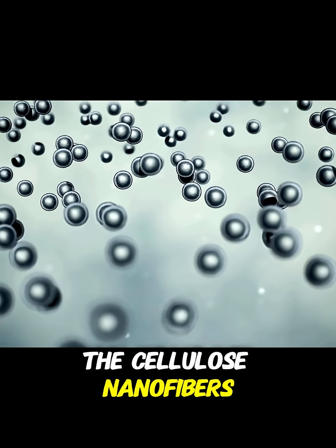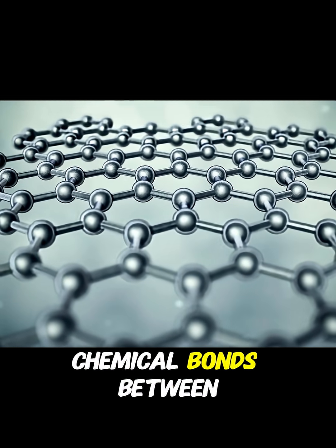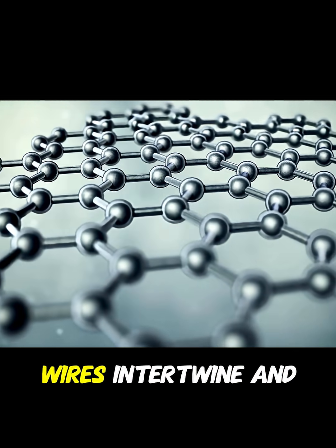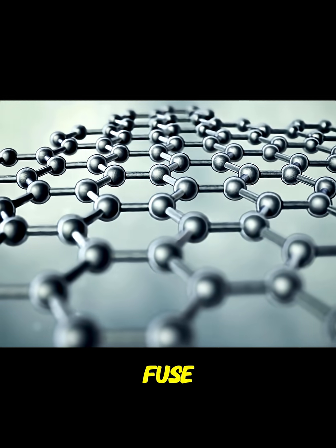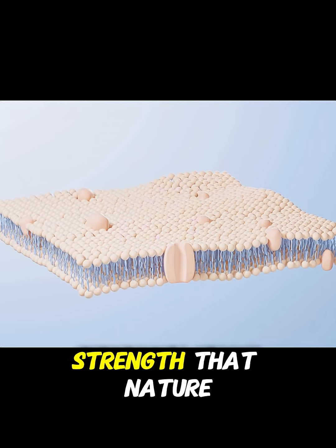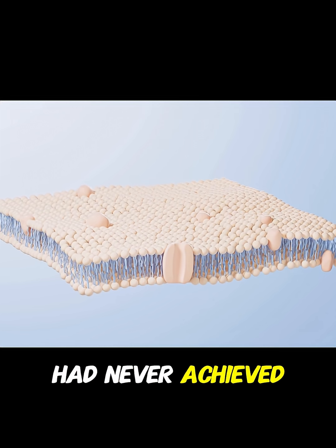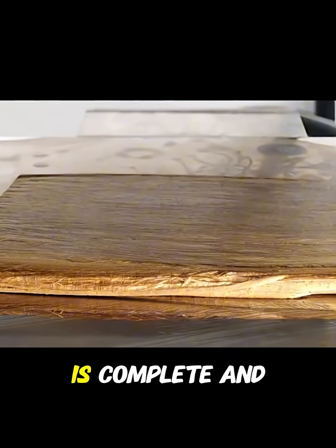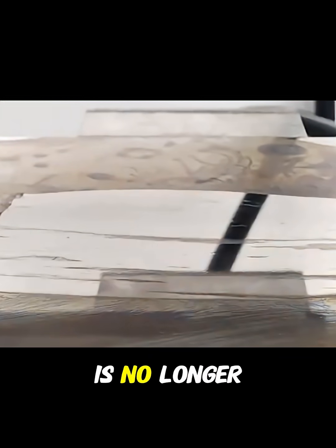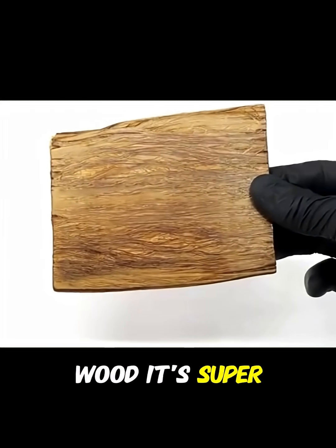The cellulose nanofibers compact and form new chemical bonds between them. It's as if millions of microscopic wires intertwine and fuse, creating a network of a density and strength that nature had never achieved on its own. When that process is complete and you remove the sample from the press, what you have in your hands is no longer wood — it's super wood.